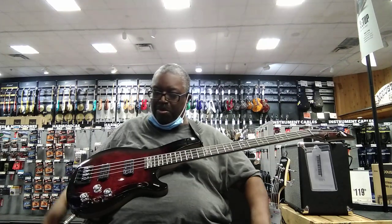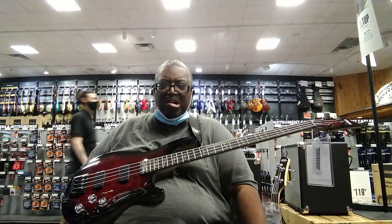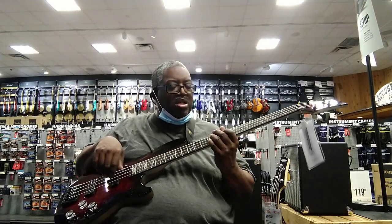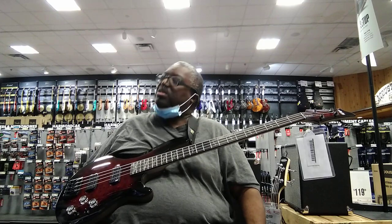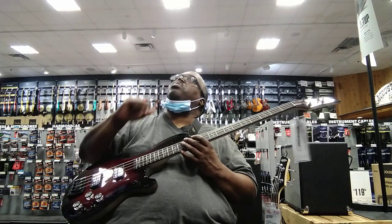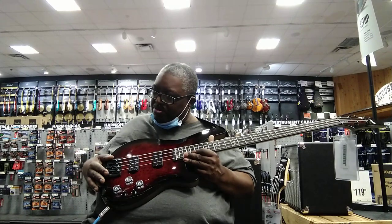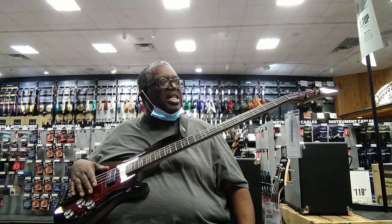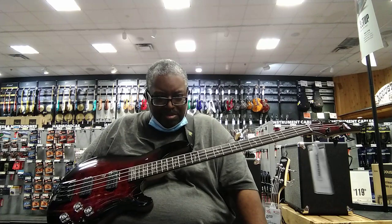These might be brand new — Schecter hasn't really said much about it yet. I haven't done a review in a long time, and I'm just looking at a five-string here, though there's another one up here that's the same. It has split-coil pickups and a nice bridge.